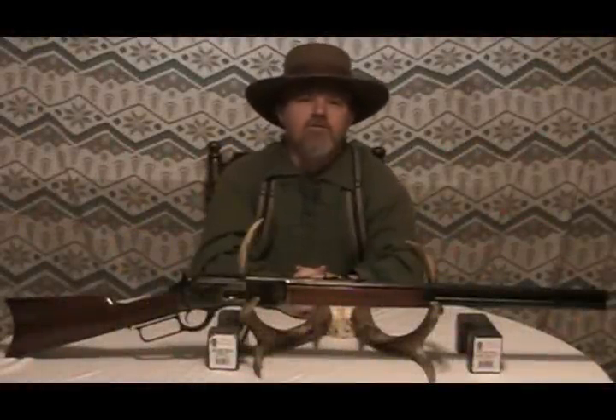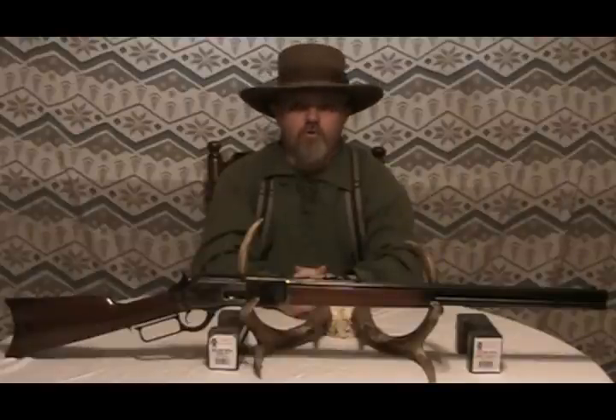Welcome. Today we have the Cimarron 1876 for product review. This rifle has a 24-inch barrel, which is a special order from Cimarron. According to the Winchester handbook, there were approximately 63,871 Winchesters produced. Out of them, there were 750 produced with a 24-inch barrel.